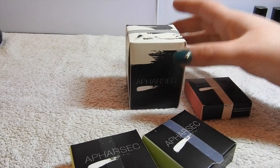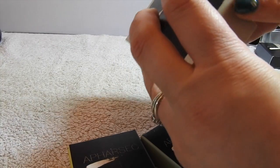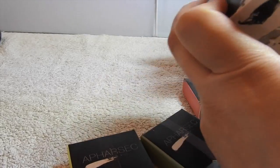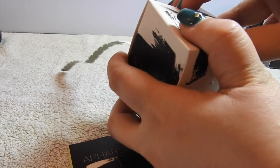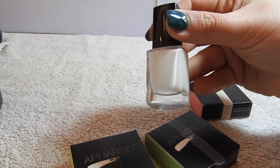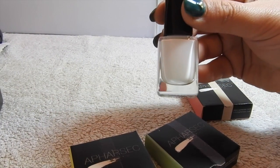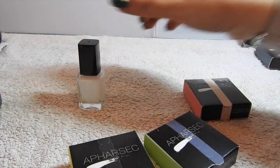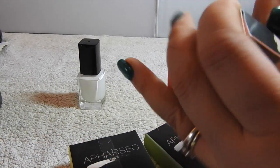So I'm going to open up now what came in the £19.99 set. That's how the box opens - quite nifty. In here I've been sent a white polish, which is good. It's always good to have a white and a black as basic colours for stamping. Then the plates - let's have a look.